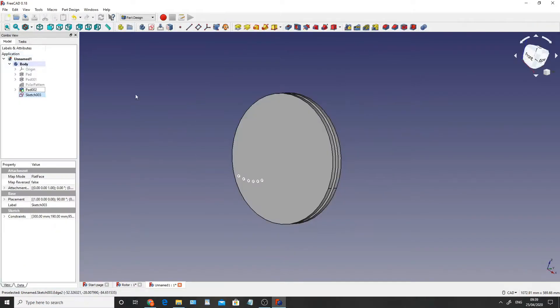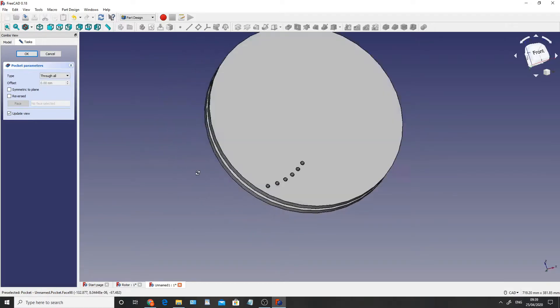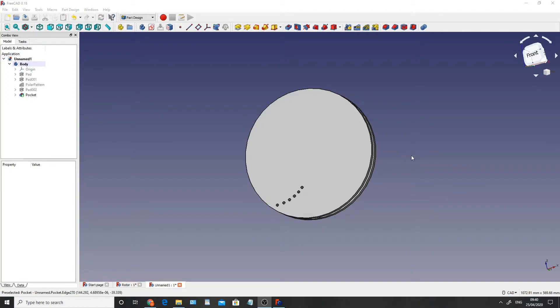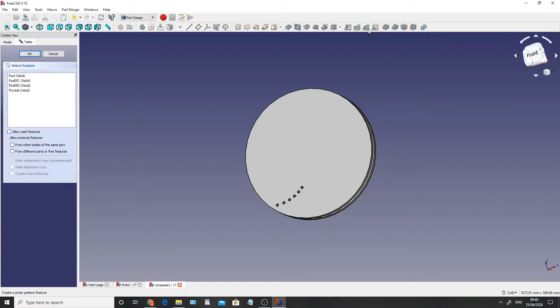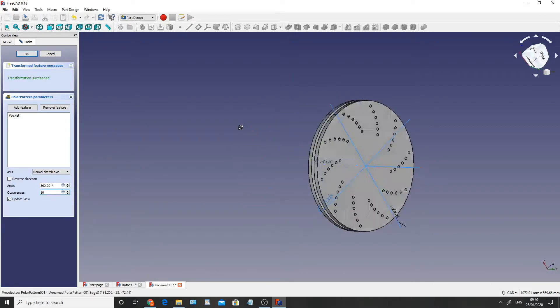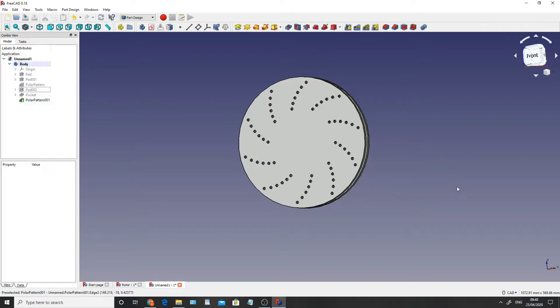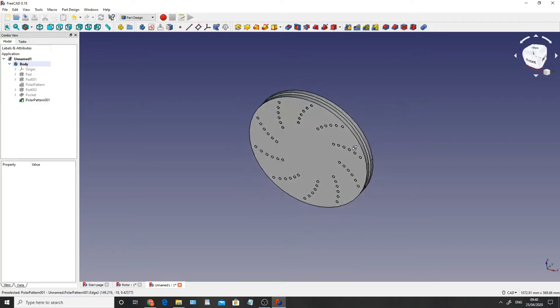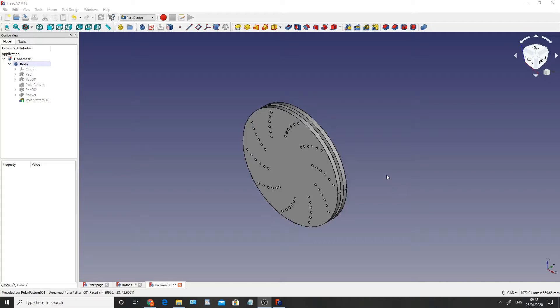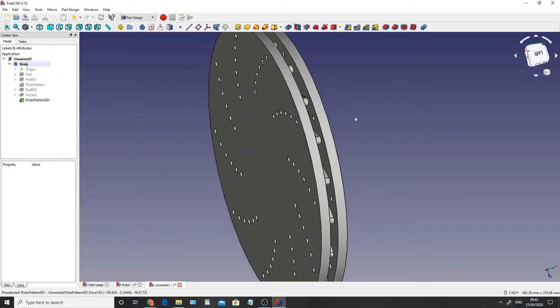So now what we're going to do is click close, then extrude those through the center of the part - taking it through to the other side - and click OK. The next thing is to create a polar pattern so that the actual cooling circles go the whole way around the outside of our rotor. I'm going to click on the polar pattern, click on the pocket, click OK, and set this to 10, keeping it at 360 degrees and normal sketch axis. As you can see it rotated perfectly around the outside of our part. And there we have it - our cooling holes going through the center of our rotor. If everything is constrained correctly in the previous steps, you should have no holes going through the actual fins themselves - they should be equally dispersed, missing every other fin.